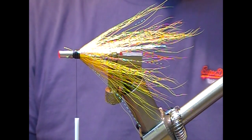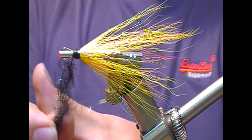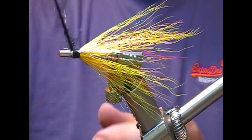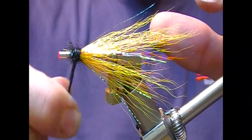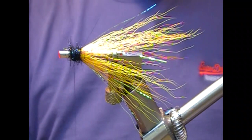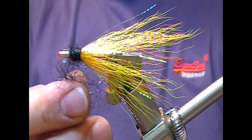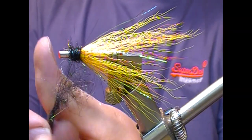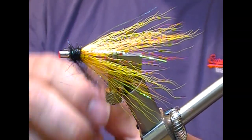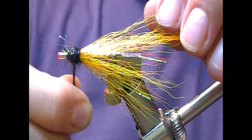Next we're going to make a body at the front. I'm going to use a mixture of black synthetics and flash to create a sort of ball. I'll wrap into that and add some more. We're looking at a little ball to make a kick here for the hackles that go in front.